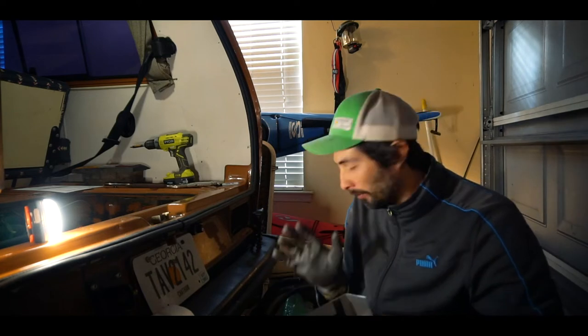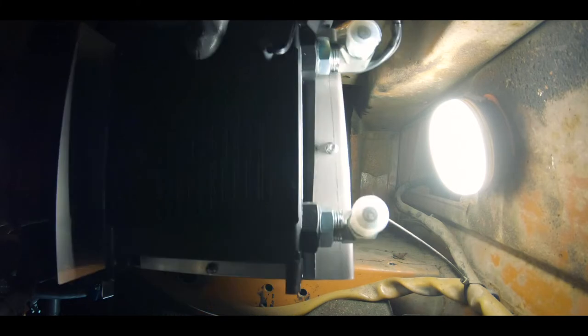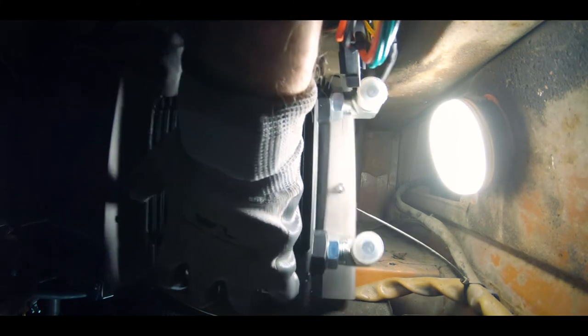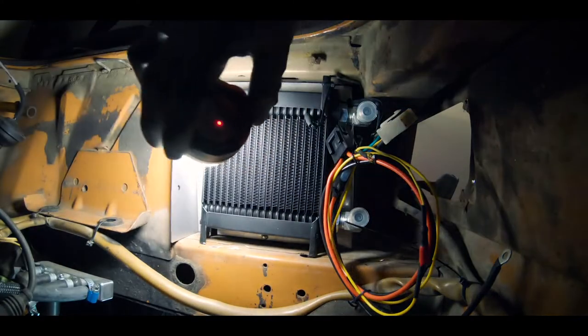So it wasn't fitting. There's a bit of a metal bracket that holds this area over here, so I just had to cut away a little bit at the metal to make it fit. Now it fits.